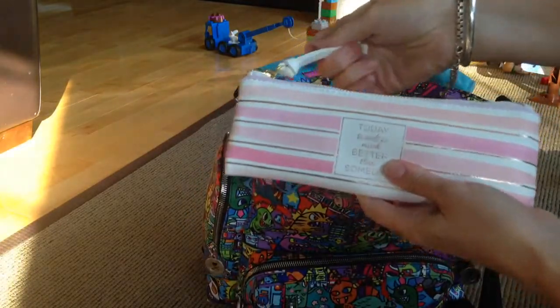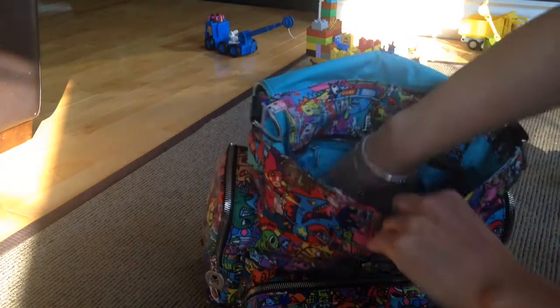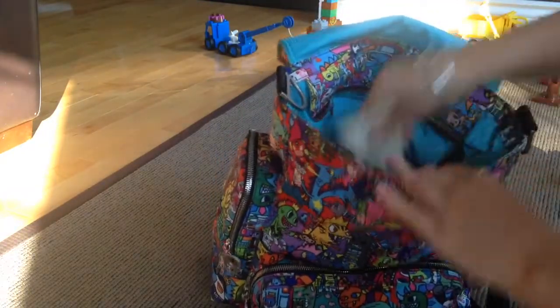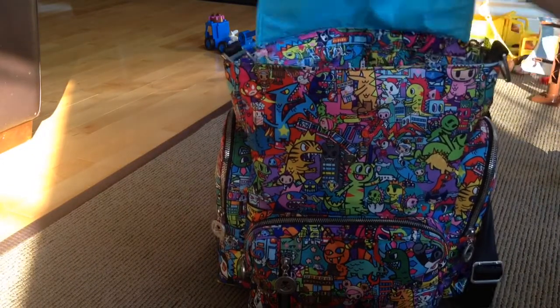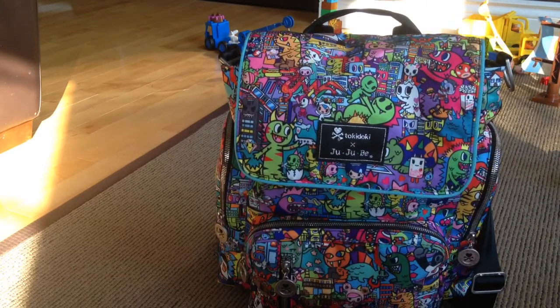There are two mesh pockets inside: in one I have a little pencil case with stuff I use for meal planning, and in the other mesh pocket I have some chocolates. I also have a hand cream in there. So that's how I'm using it as a mummy purse. It wasn't overly heavy and fit just what I needed — it's a pretty good size for a purse, and I can throw extra stuff in throughout the day if I'm stopping at stores. Let me know if you have any questions, thanks for watching!